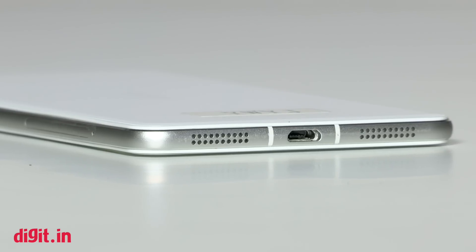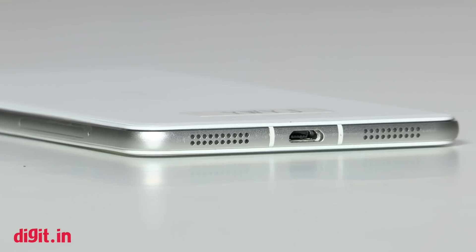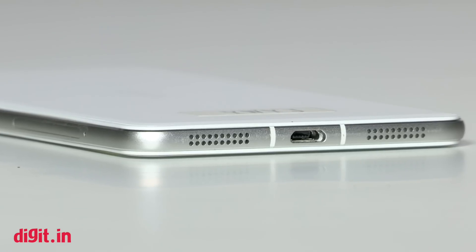As for sound quality, the Vivo X5 Pro is loud enough. There are two speaker grills at the bottom, but it seems the sound comes from only the one on the left. Music is better through headphones.